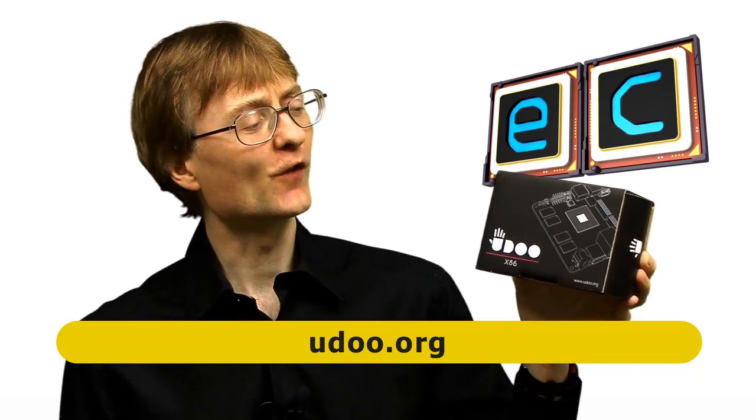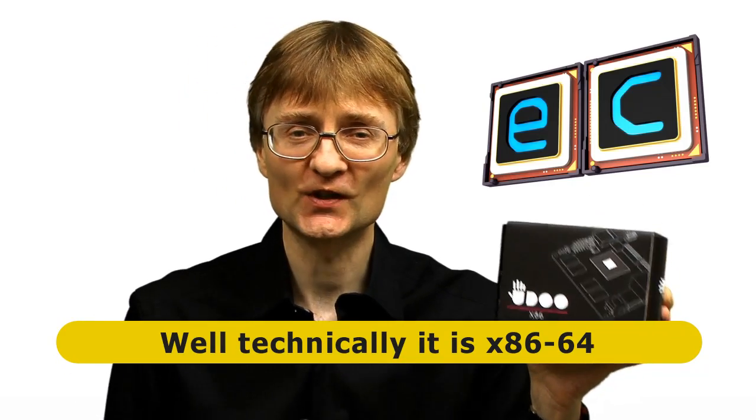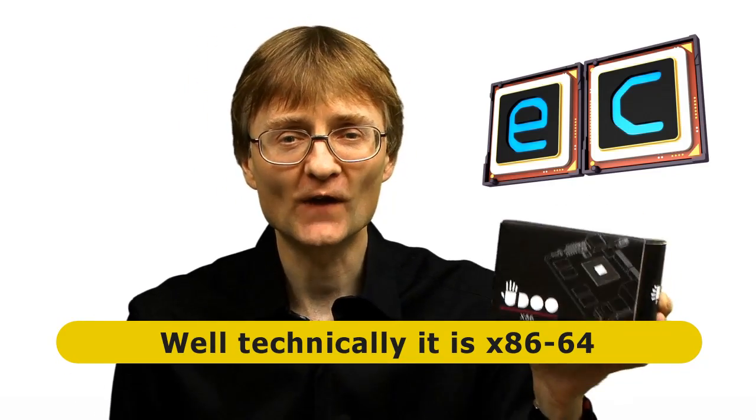Welcome to another video from ExplainingComputers.com. This time I'm going to take a look at the UDU S86 Advanced Plus single board computer, which has been sent to me for review by my friends at UDU. As the name implies, this is an x86-based, Celeron-based computer, which means it can run pretty much any mainstream distribution of Linux, Android, and Windows. So you've got a lot of possibilities with this board, and you've also got a lot of connectivity.